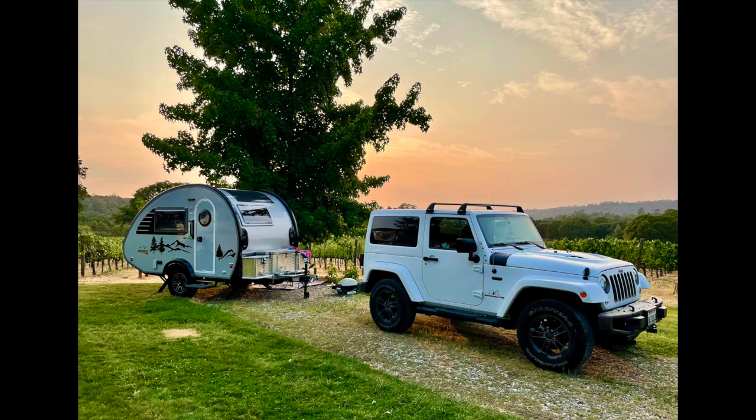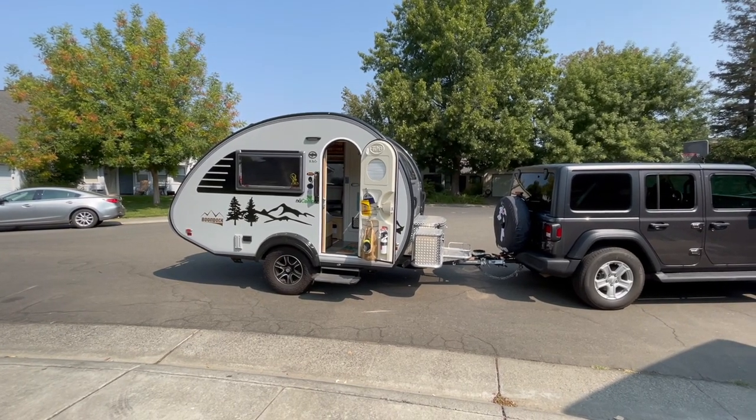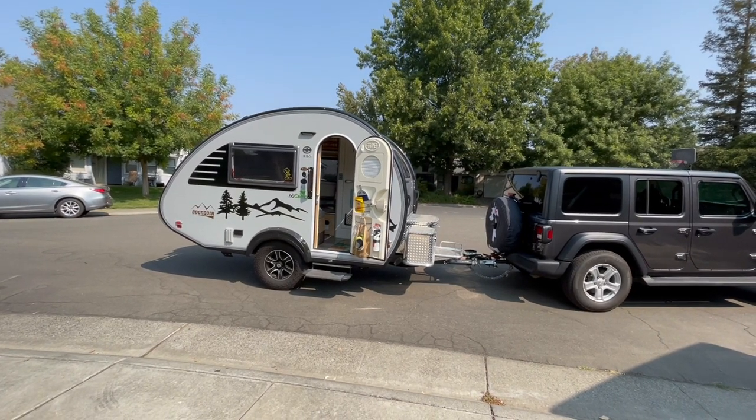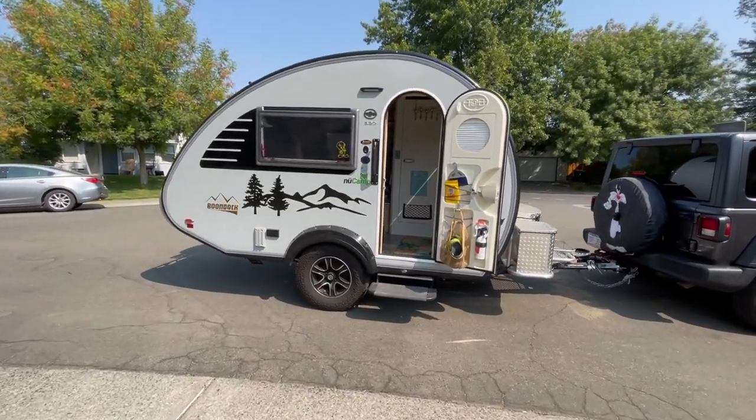Hi, Julie here from RV Tips and Bits. Today we're going to give you an overview of the Tab 320 S Boondock and all the upgrades from A to Z that we have done since we've owned it. This is a 2021.